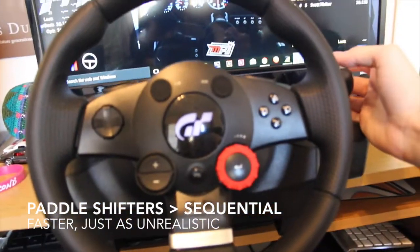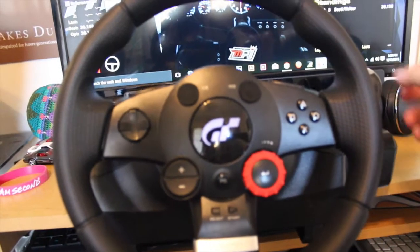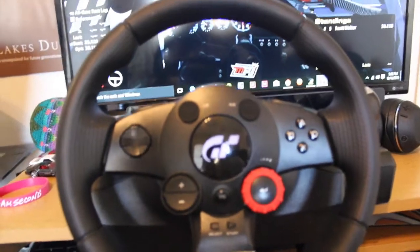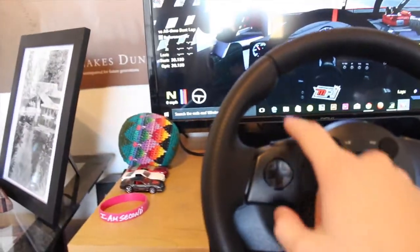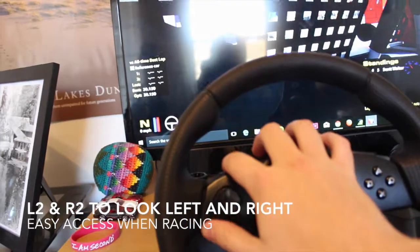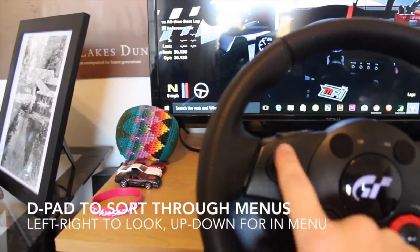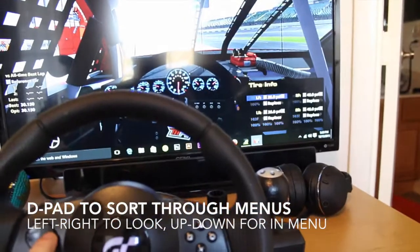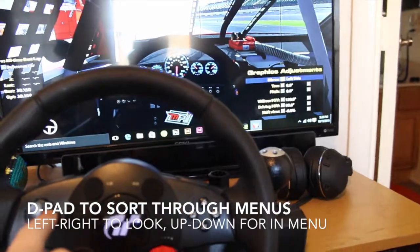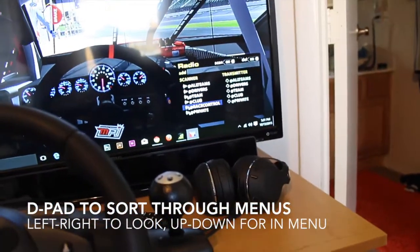I do not use the knob on this wheel because I just find it easier to use the paddle shifters. This isn't accurate to real life either — if I was going to use a shifter like this it would have to be a better one, like on the G27 or a better wheel. These two buttons are to look left and right. The D-pad here switches through those screens, and up and down navigate within them.